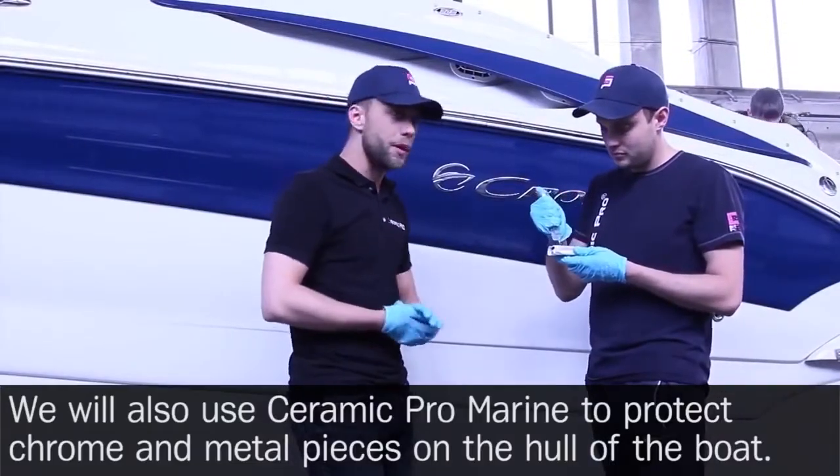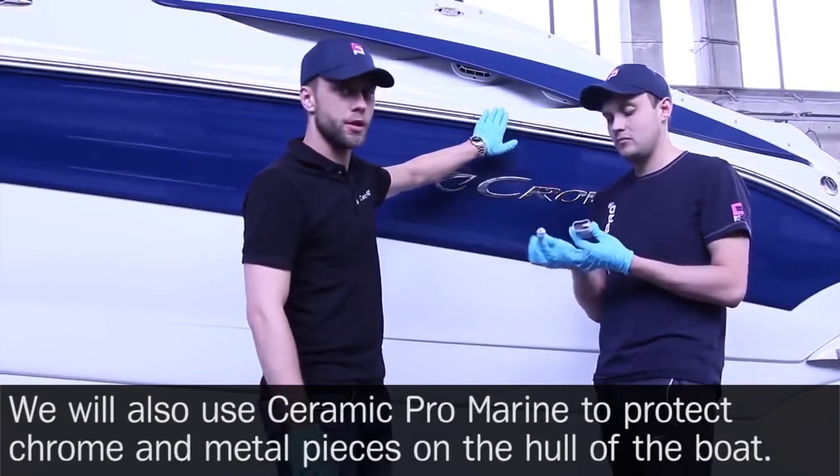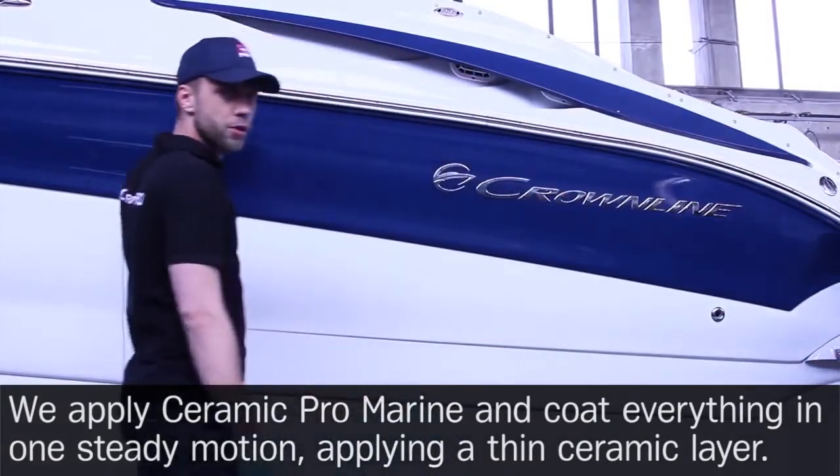We will also use Ceramic Pro Marine to protect chrome and metal pieces on the hull of the boat. We apply Ceramic Pro Marine and coat everything in one steady motion, applying a thin ceramic layer.